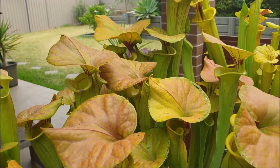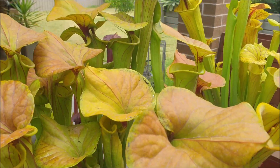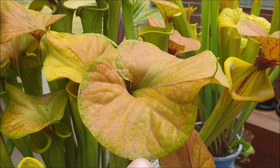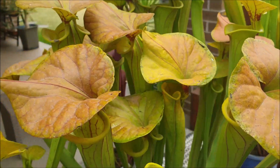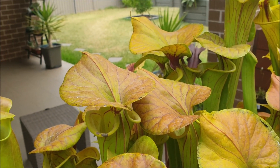We've had a lot of ash out here due to bushfires. A lot of that ash has fallen around the edges of these hoods, where the nectar is concentrated, which is why you can see this ash settled around the edges of those hoods.